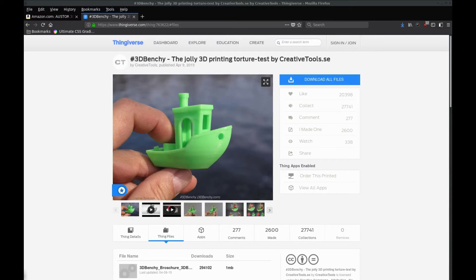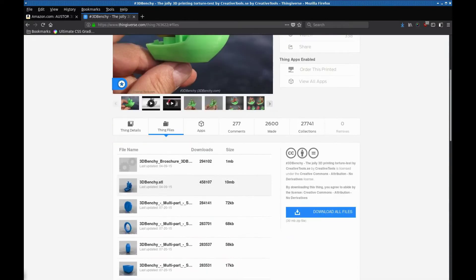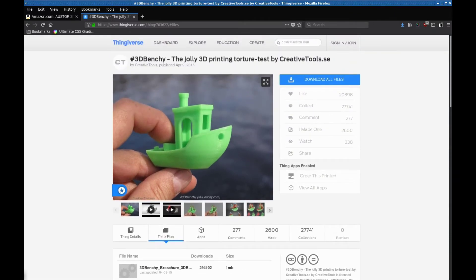Alright, so for my test print, I'm going to go ahead and print this benchy or something. It's like a test with a lot of different angles and arcs and so forth to kind of test out how the printer prints. I found this on Thingiverse — there's a lot of different things you could find for a good test print. This one is just kind of a fun one so I'm going to give this a go. I'm going to download the benchy STL file and open it up in Cura, select the best presets I can to get the best print out of it, and just print it out and see how it does.